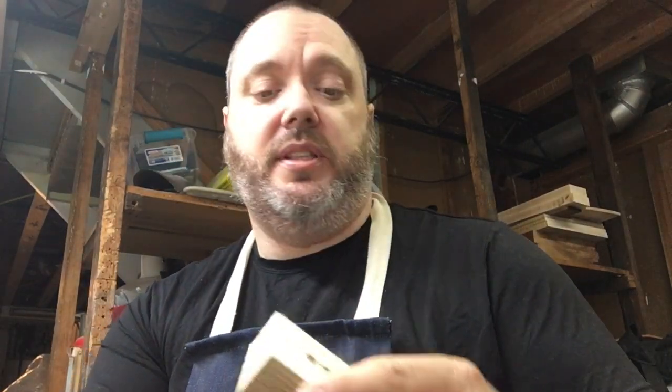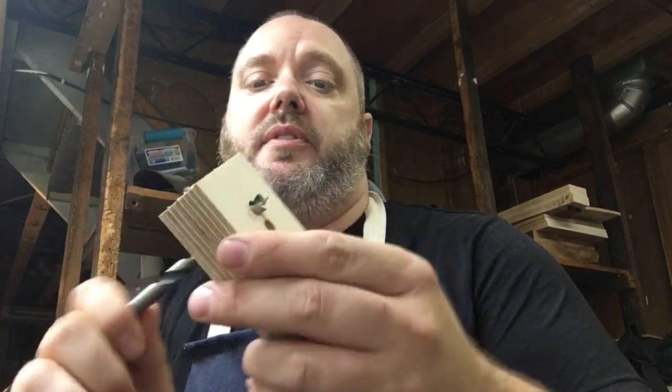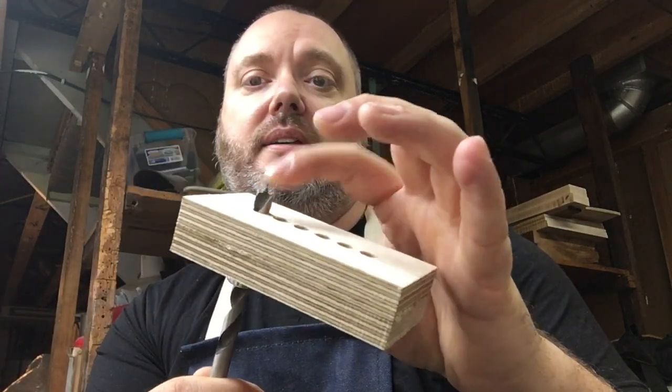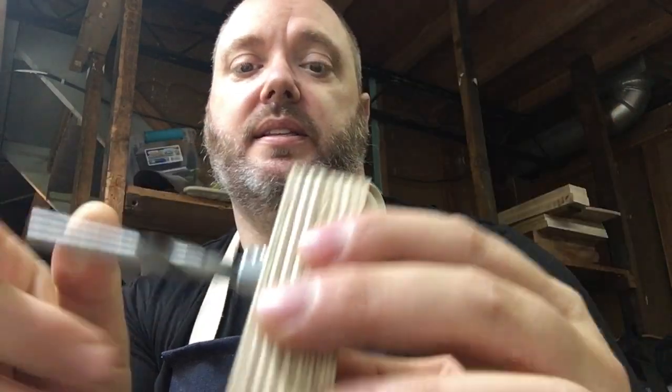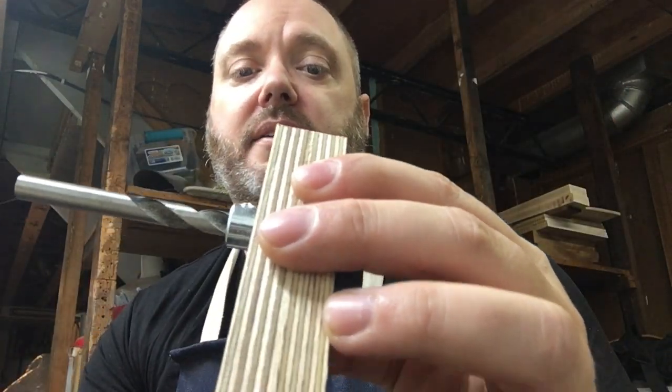Using the digital calipers, I measured from the back of the block to the wide part of my brad tip bit and set the depth stop collar. Previously we drilled through the front using the bridge line — bridge up — and drilled 1/8 inch holes for the string throughs. Now we're going to flip it over.